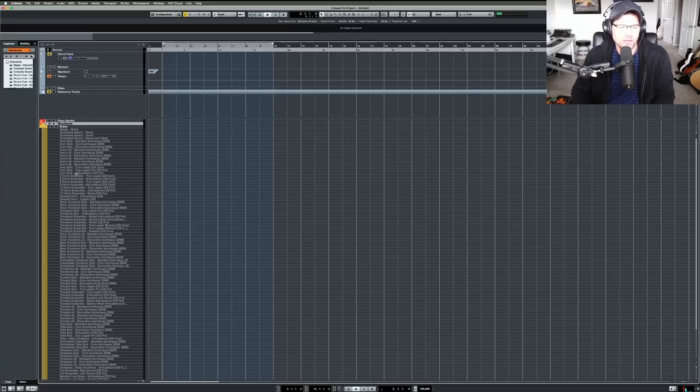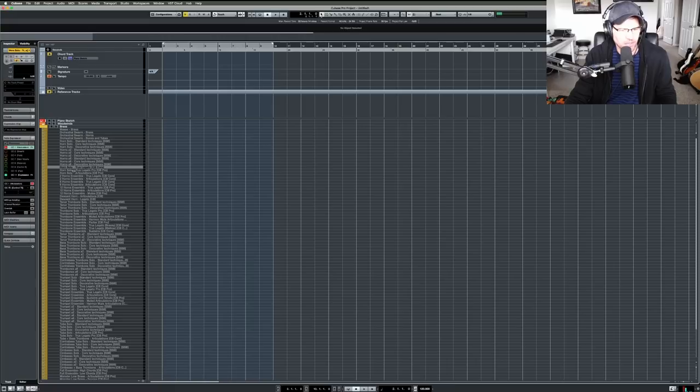Make sure you're using your mod wheel and expression data. I have my two horns, six horns, and if you have CineBrass Pro you have the 12-horn ensembles for that extra oomph. I also have the descant horn from CineBrass. I'm still playing with naming conventions — I saw John Powell do something similar and I thought it was a cool approach, so I'm trying it out and I'm sure it'll evolve over time.